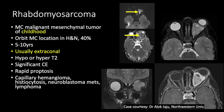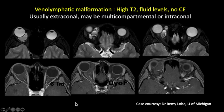Rhabdomyosarcoma can cause rapid proptosis. Main differential diagnoses include capillary hemangiomas, histiocytosis, neuroblastoma metastasis, and lymphoma. Veno-lymphatic malformations are usually extraconal but can be multicompartmental or intraconal, predominantly seen in pediatric patients with majority diagnosed before age 20. These lesions are hyperintense on T2 with multiple fluid levels and no enhancement on post-contrast images. If we see a cystic mass with fluid levels and no enhancement, we should think about venolymphatic malformation.